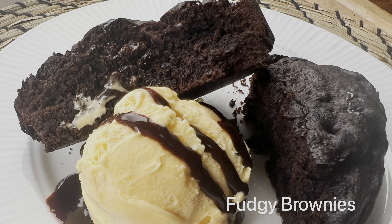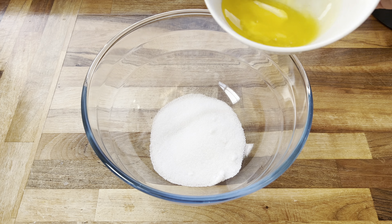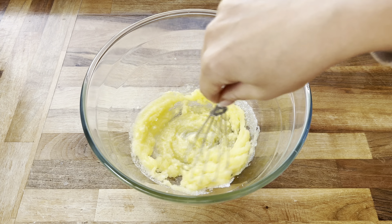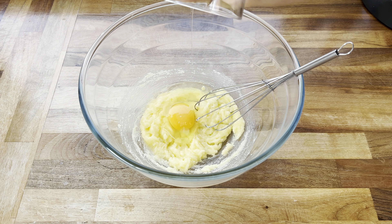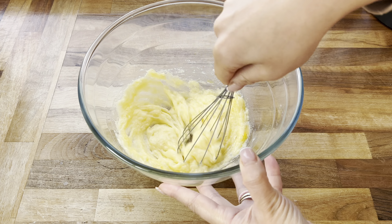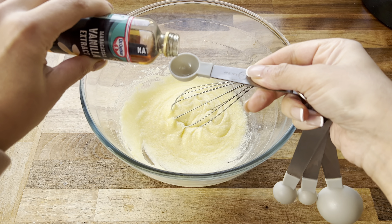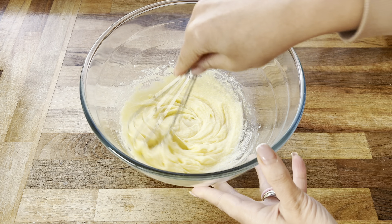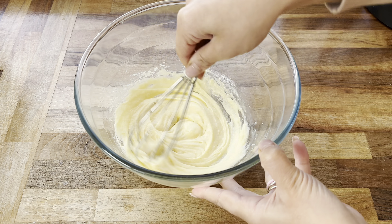Next up I'm showing you how I make these fudgy brownies — they are so good. I'm starting with a large bowl, adding in some sugar and melted butter, then taking a whisk to combine those ingredients together. Now add in one medium egg and whisk that also. Once nicely combined, add in some vanilla extract. Don't forget I'm going to leave all the measurements in the description box below. Give everything a really good mix and set this bowl aside.